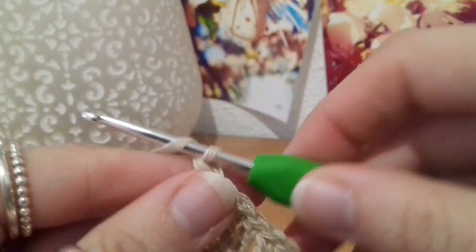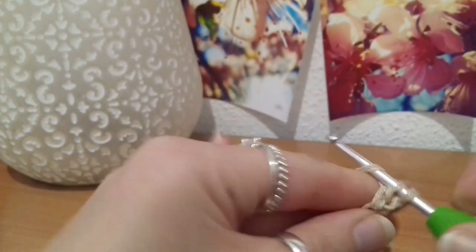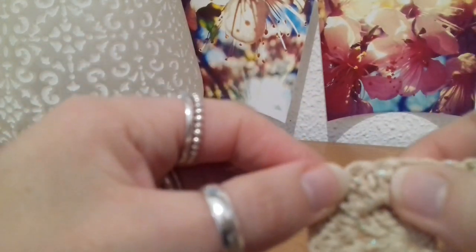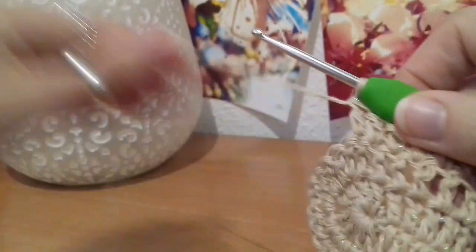Here I am back down the other end. My next step is to chain up two and turn the work, and put one double crochet into each stitch all the way back up until you get to the first of those increases. That'll be 52 double crochets all the way until you get back up to the half circle bit where there's two double crochets into the same stitch, working a double crochet into each of those stitches along — 52.